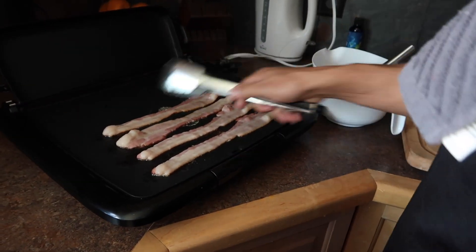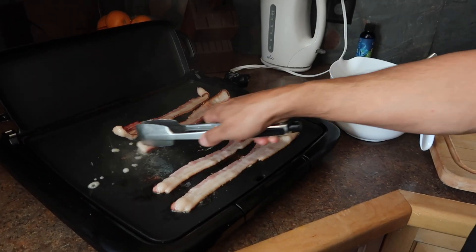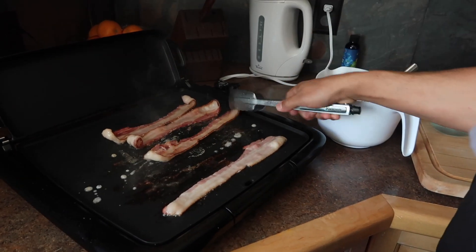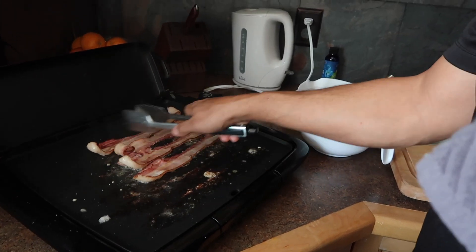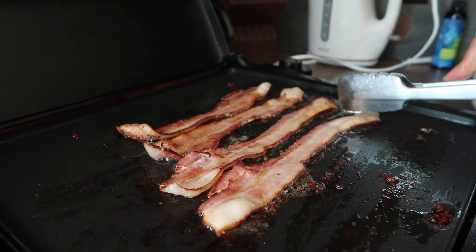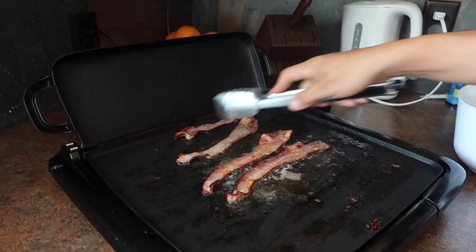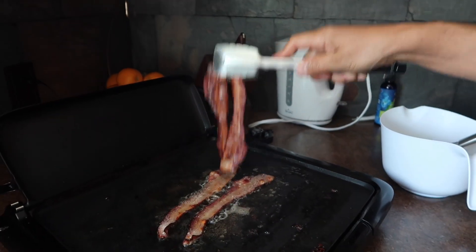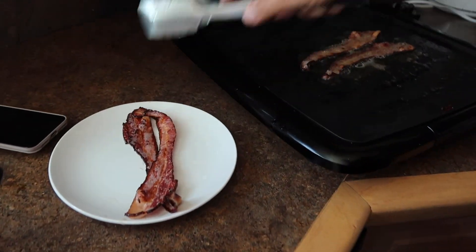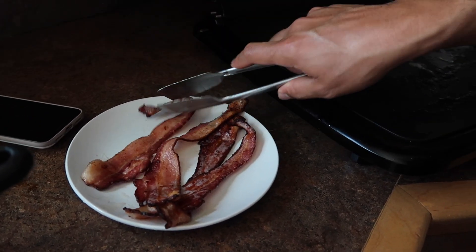We are going to wait for the bacon to get all the way crispy, then we are going to flip it around. This is how crispy bacon looks. Just make sure you got all the grease out. This is perfect.